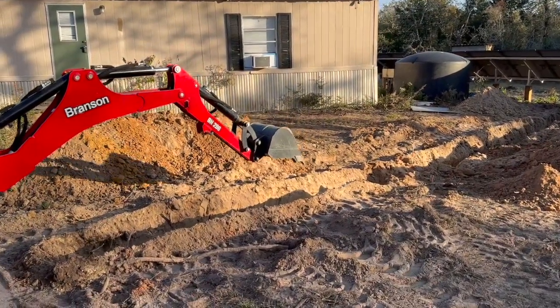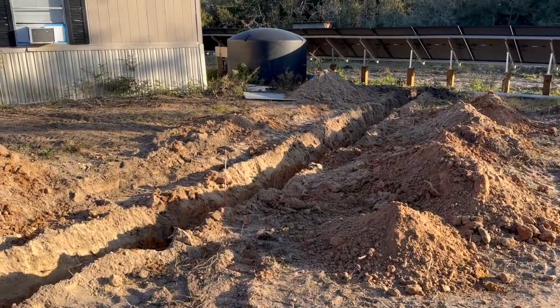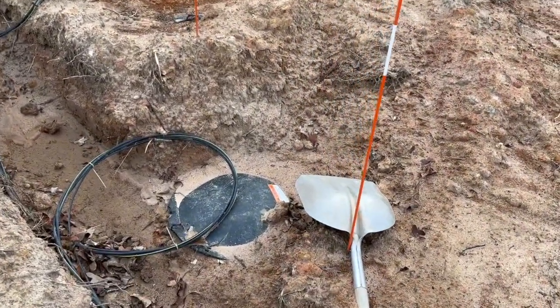I've placed every single underground wire and pipe on this property myself, so I felt safe — but don't do it my way because I still hit the septic line even knowing where it was. Luckily no damage. We laid the conduit in the trench and then ran a string through the pipe using the vacuum method: one end of the string is attached to a plastic bag, your project partner puts a shop vac on the conduit at the other end, you drop the string and bag in the far end, and the vacuum pulls the bag and string through the conduit. Hang on to that string because it moves really fast.